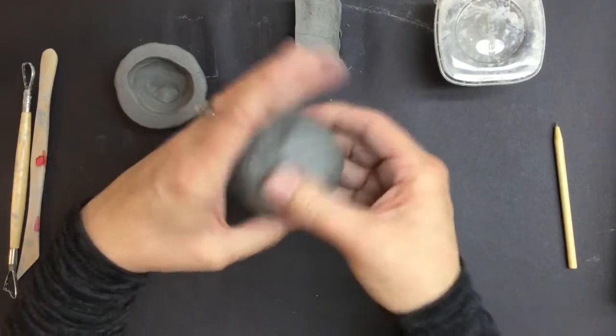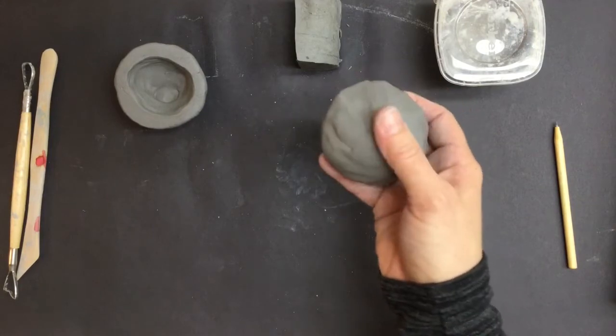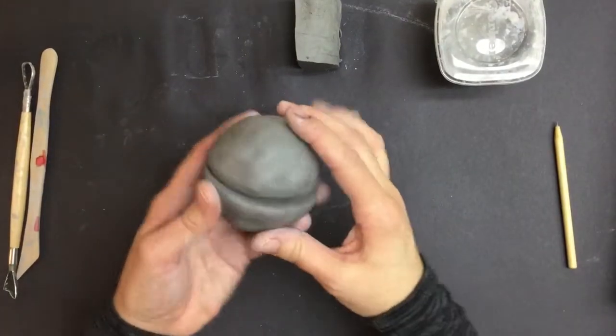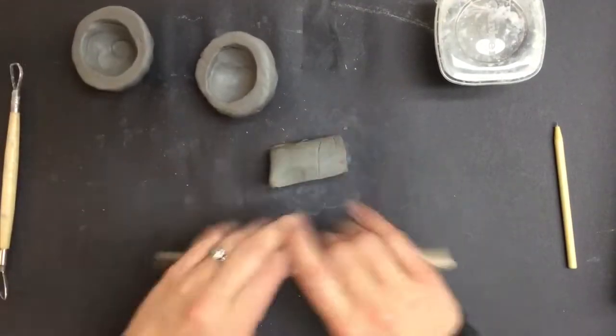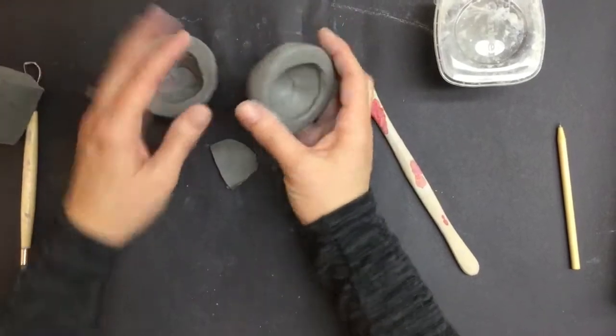Squeezing again between my thumb and my four fingers. I also want to try and keep the outside a little smooth since I'm going to be working that into the shape of my animal. I'm going to check to make sure both of them are pretty much the same size, which they are, so that looks good. I'm going to take a piece of this off because I need to make a few little beads in here for my rattle.